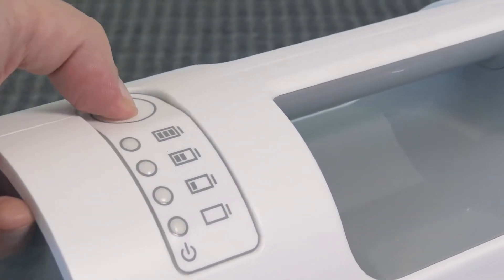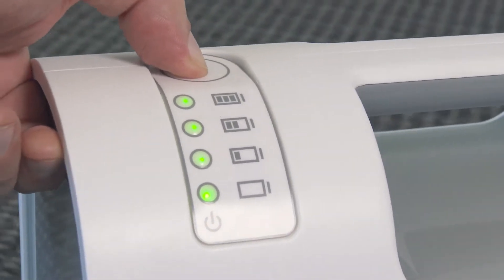Thanks to its portability, the Camel can be easily stored out of the way for emergencies. It takes about 16 hours to charge the compressor fully, which gives the unit at least eight full lifts, and the easy-to-read display means you'll always know how much power you have left.